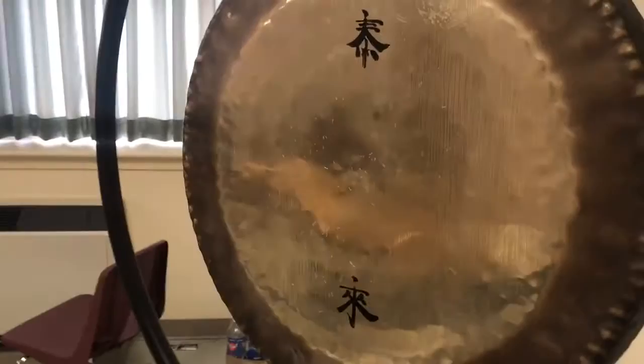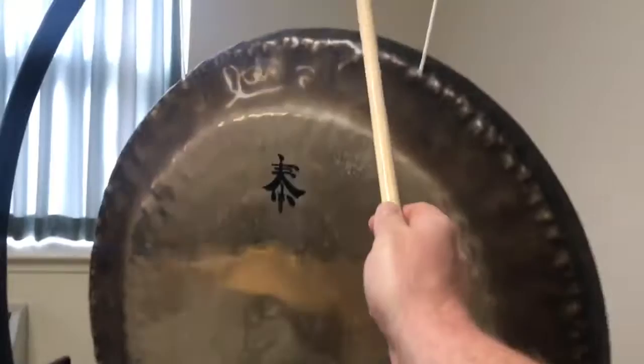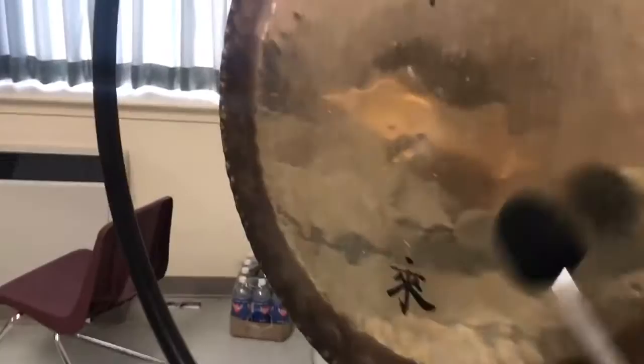This is being recorded with an iPhone. The stick mark you would hear — John Bonham every once in a while would hit the cymbal. It's a vintage giant Paiste, and then the gong would have the bigger sound.